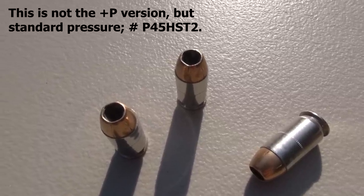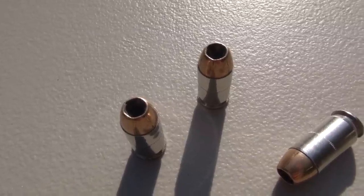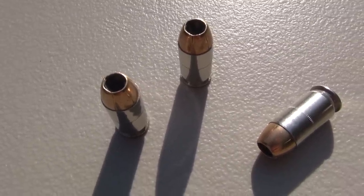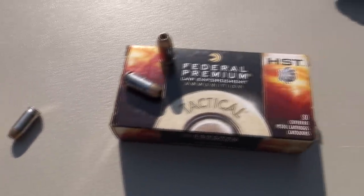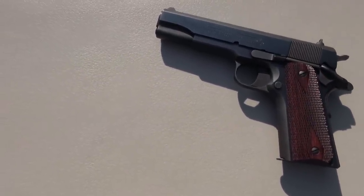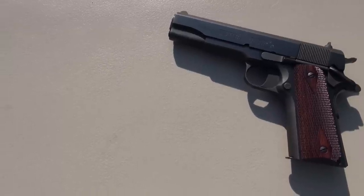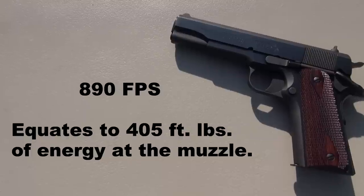You can see the very large hollow point cavity. There are some serrations on the bullet. You have nickel plated brass, which is always a bonus. And taking a quick look at what I was using for those test shots — that is the Colt 1911 government model, series 80, 5 inch barrel. The advertised muzzle velocity from Federal is 890 feet per second.